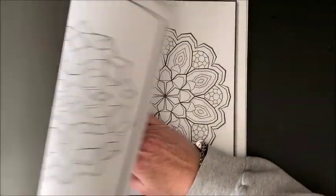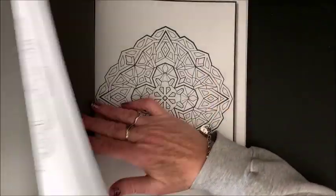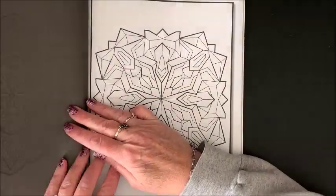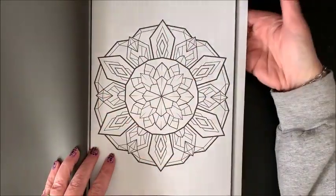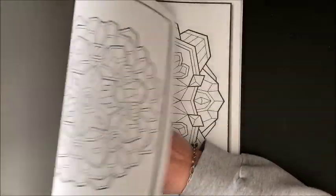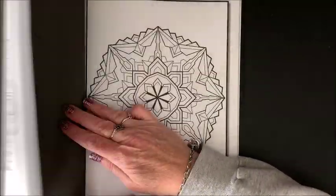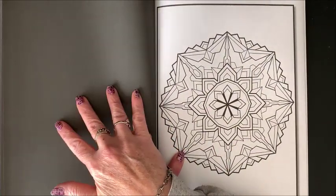I think any kind of coloring medium would work on this, as in all Jade Summer books, because they are single-sided with the black backing on the back side of the pages. Of course, as usual, if you're using alcohol mediums, always pop a piece of cardstock back behind. You don't want to mess up the next picture. And even though they do put this black covering on, that does not mean that it's going to be bleed proof.